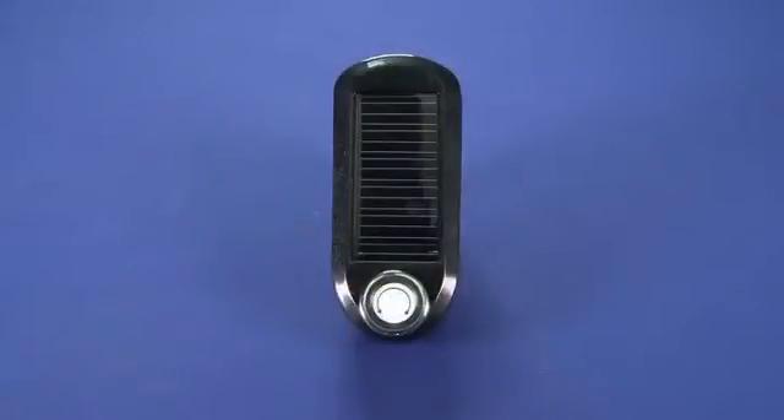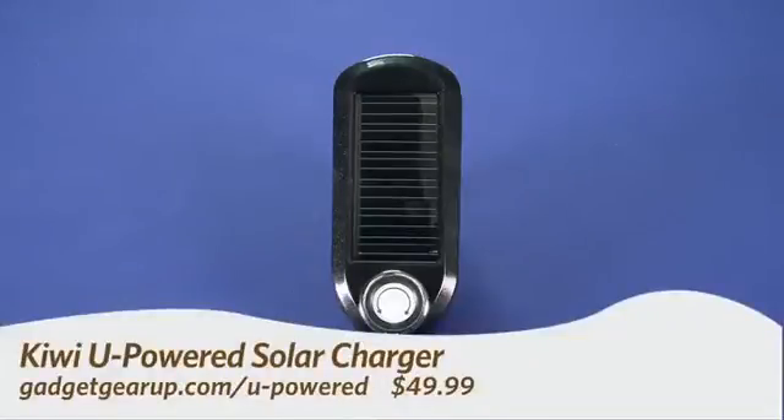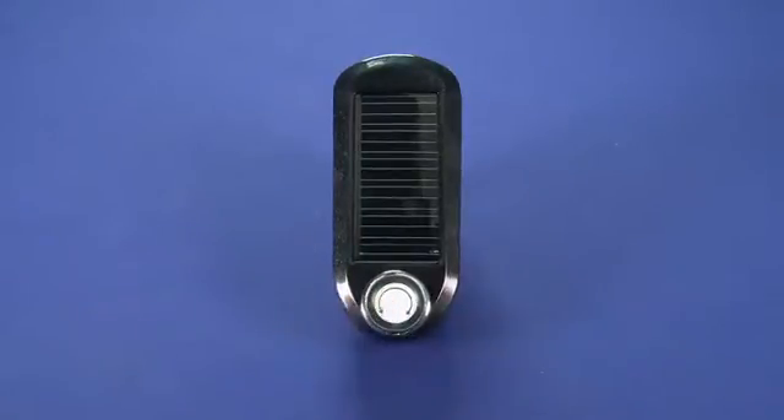Hi, this is Andrew Moore Crispin for GadgetTV on Butterscotch.com, and today we're taking a look at the Kiwi U-Powered Solar and USB Portable Charger. This device here, and you can get it for about $50.